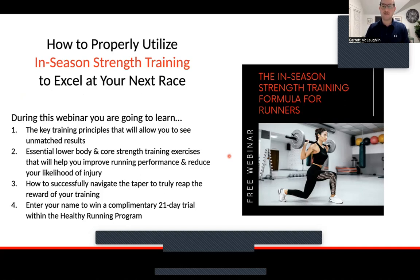During this webinar, you will learn the key training principles that will allow you to see unmatched results. I always live by principles — the things that create the foundation for a good program, the rules and regulations, what to follow to really see good results. We'll cover some essential lower body and core training exercises. Based on your needs, your race, your goals, and your injury history, these exercises will need to be adjusted, modified, progressed, or regressed to best suit you, but we'll cover the staples that belong in most runners' programs.